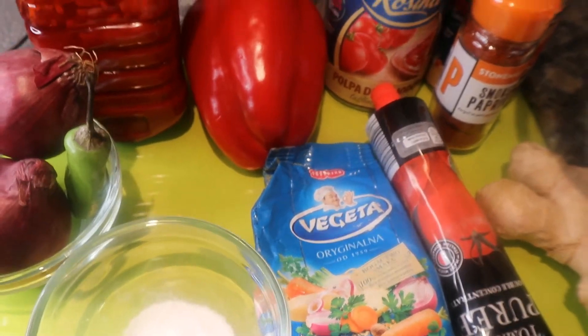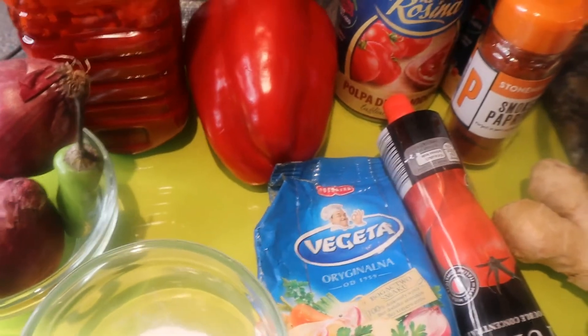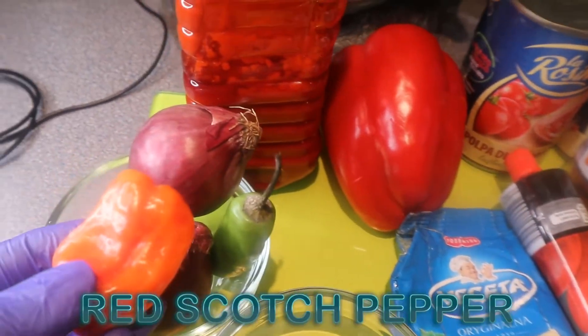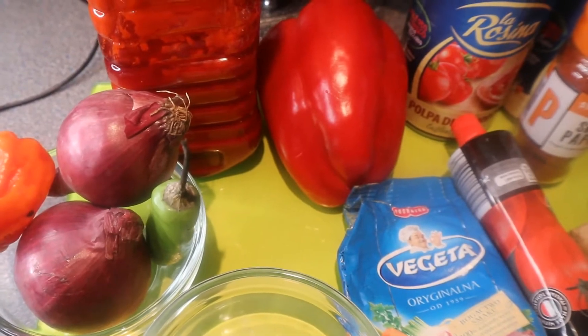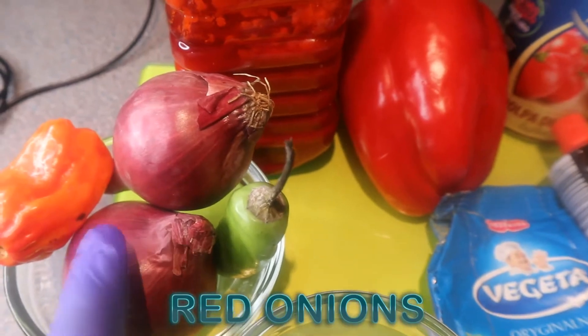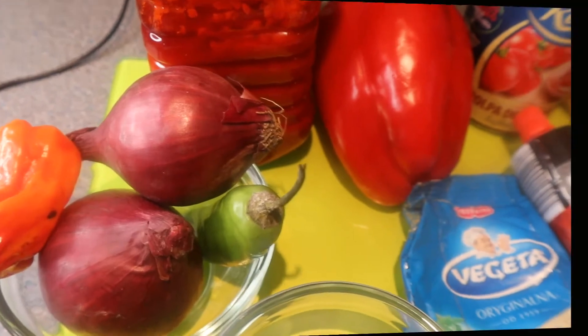First of all I'm going to be showing you the ingredients I'm using, which are quite basic and easy to get in any Caribbean or Afro-Caribbean shops. So here we have our red scotch bonnet pepper. I like my Jollof to be spicy and smoky, so I'm going to be using two hot scotch bonnet peppers, red and green. I'm going to be using also two red onions because I like when my Jollof is very vibrant in color. I'm going to be using palm oil, which you can also get in any Afro-Caribbean shops.